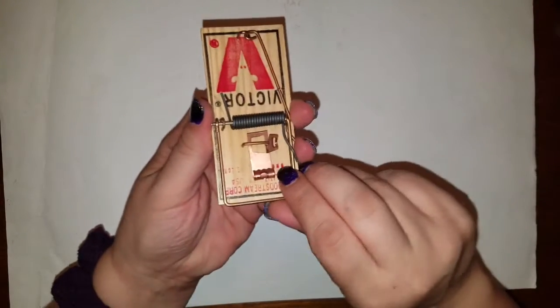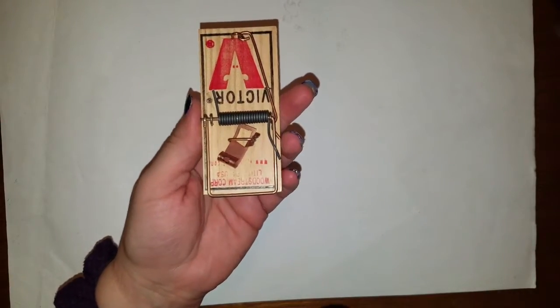I've done dryer sheets, I've done marbles, I've done shaving cream, and this time I'd like to bring to you an item that some people have in their household, and some people think they're a little inhumane, but let's take a negative and turn it into a positive. What am I talking about? A common household mousetrap.